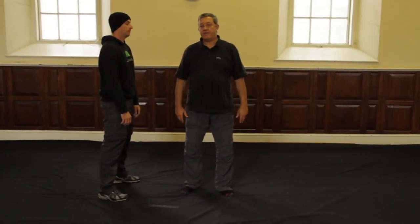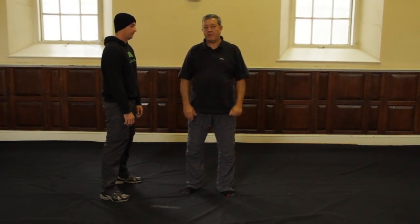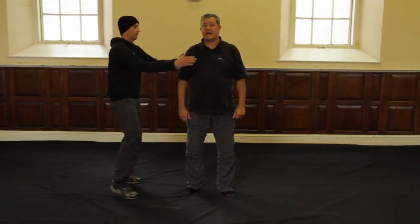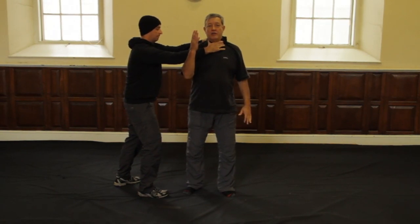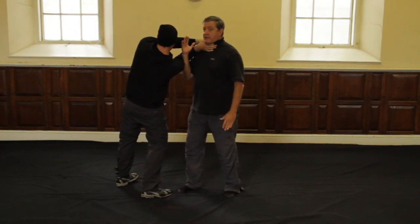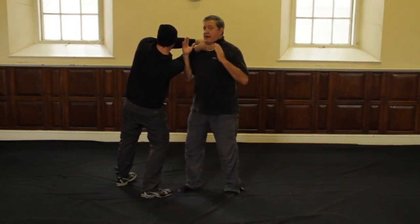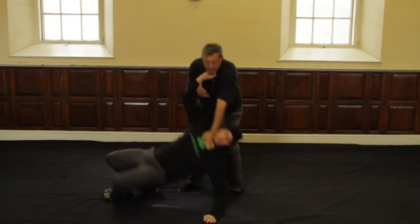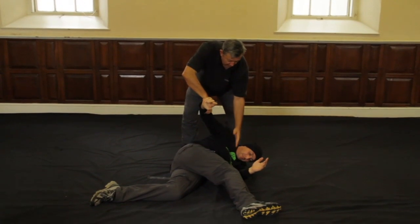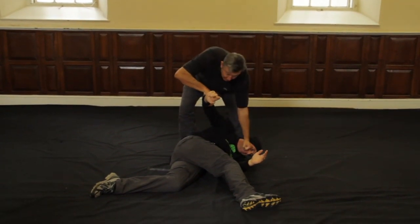Staying with the principle of the circle, instead of being throttled from the front I'm now being throttled from the side. I'm going to lift up this arm, turn towards Malcolm bending this arm as I do — look at the response it has on him and how it unbalances him. I take my left hand and extend it through here, taking him down to the ground and finishing him off.